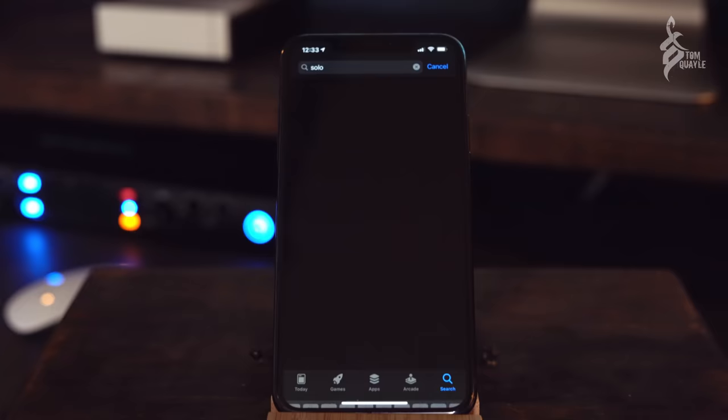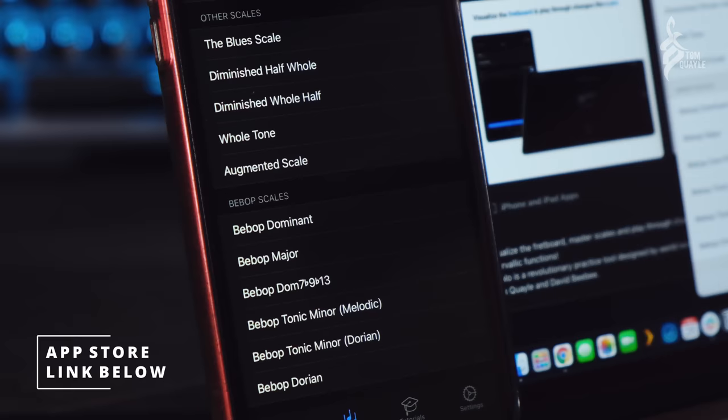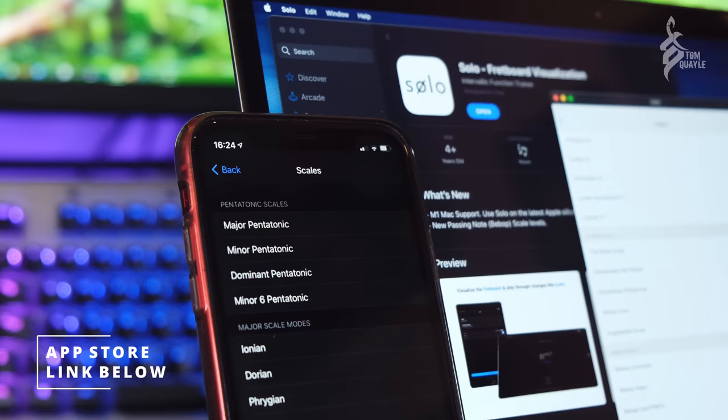To give you a really quick update, we've just released version 1.3 of the app — in fact, we've released a new version every month so far in 2021. The new version has some really cool features: new bebop scales in the Scale Trainer, new pentatonic scales, the blues scale, minus six pentatonic, a dominant pentatonic, and quite a few others.